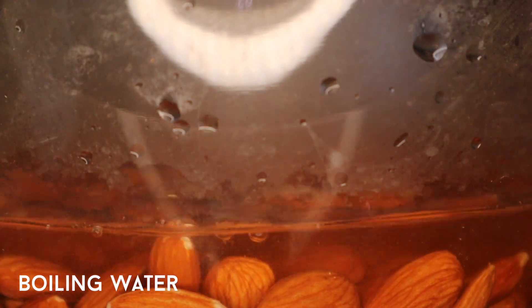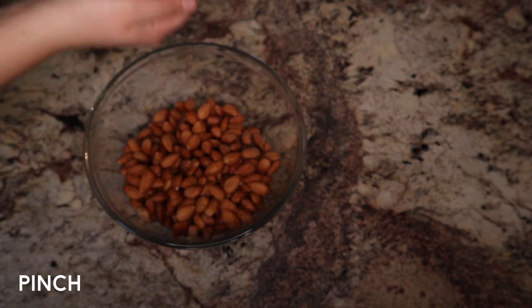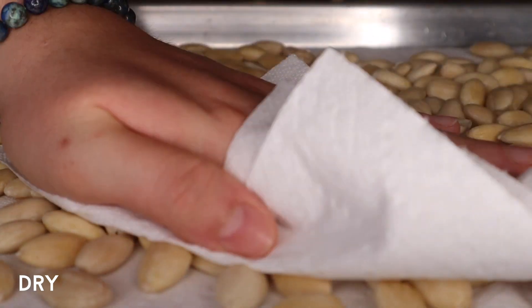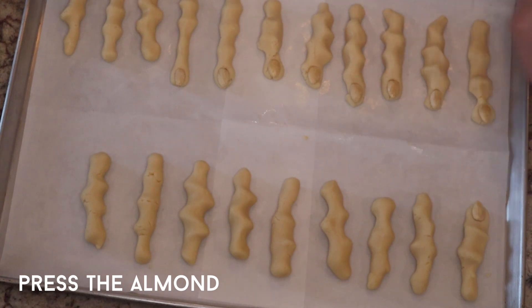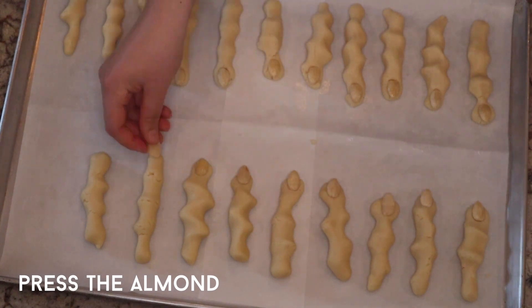To peel the almonds you're just going to soak them in some boiling water for a few minutes, strain them, and then you just have to pinch the almond and the skin will come right off. The almond will literally fly out of it. Then you just have to transfer them to a tray lined with paper towel and pat them dry. If you wanted to, you could prepare the almonds the day before. I did it 30 minutes before I actually used them and they turned out just fine.